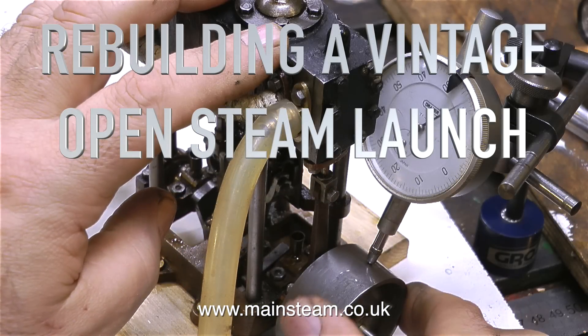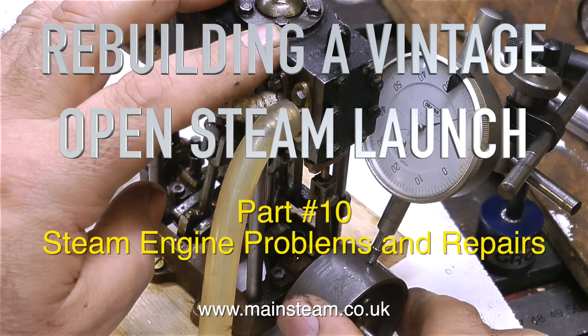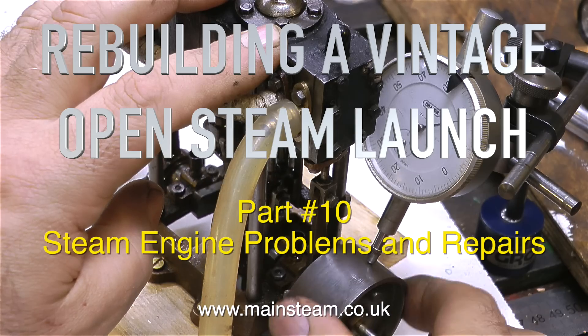Rebuilding a vintage open steam launch, part 10, and it's time to look at the engine. This one is steam engine problems and repairs.